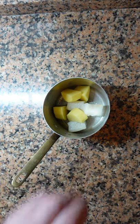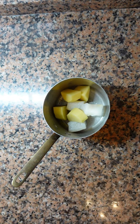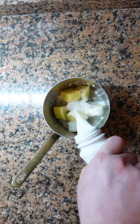To begin, take your salt cod or bacalao. You should rehydrate it in water in your fridge for about three days, changing the water every day.